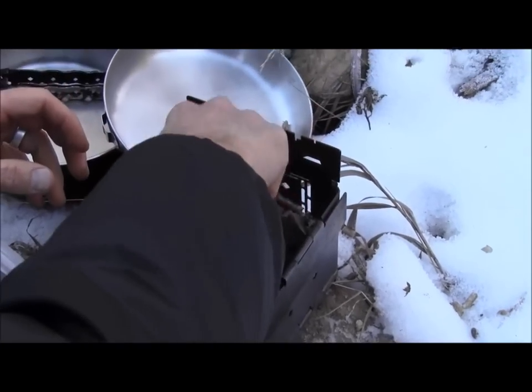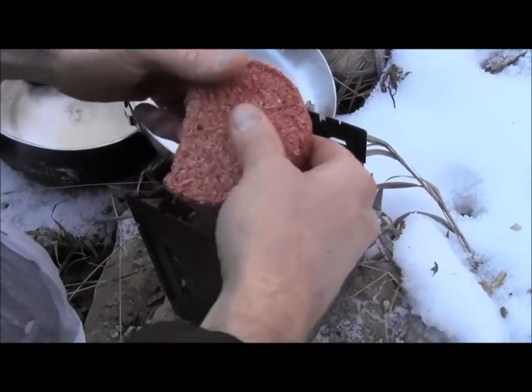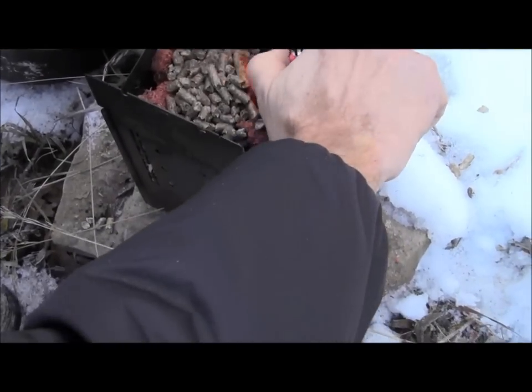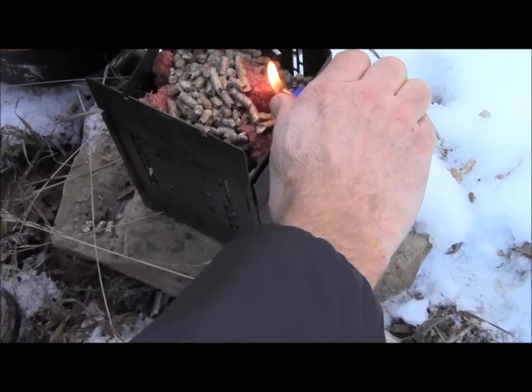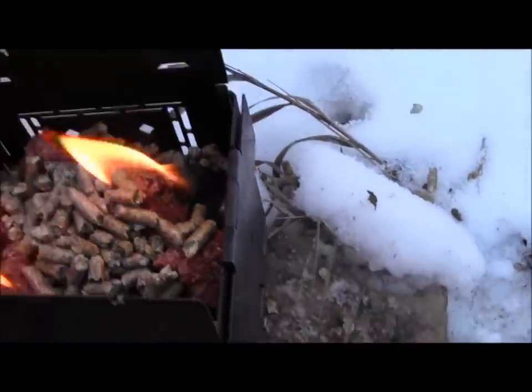I've got a mixture of charcoal briquettes and wood pellets, and I'm going to use this to get it started. Let me just light some of these. Now that I've got this all in and going, I'm going to pull out the ash pan and put it back in.